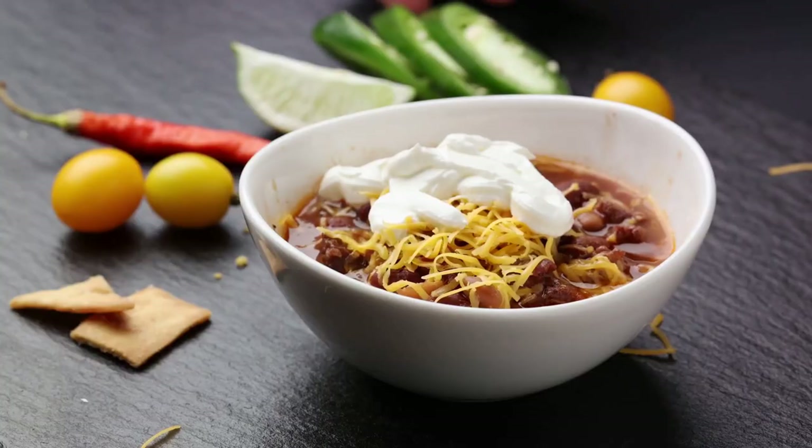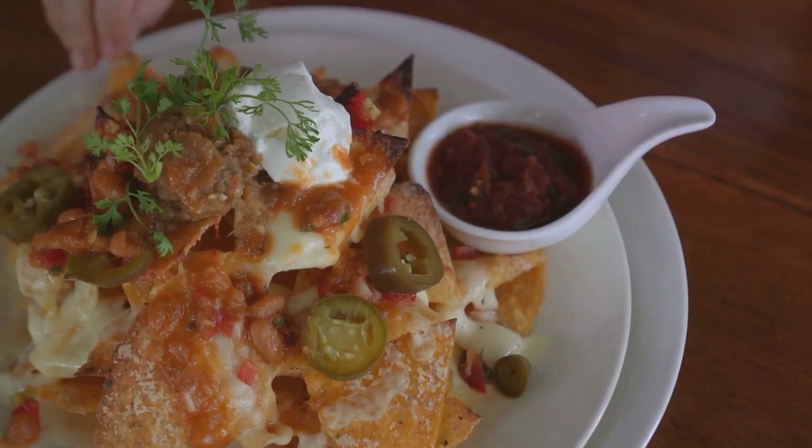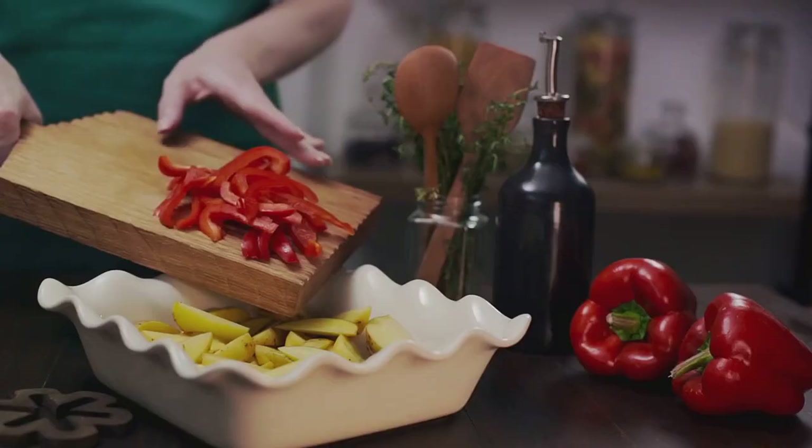And there it is — a hot, hearty beef and bacon chili, ready to serve and enjoy. Garnish with shredded cheese, sour cream, chopped onions, or fresh cilantro for added flair.